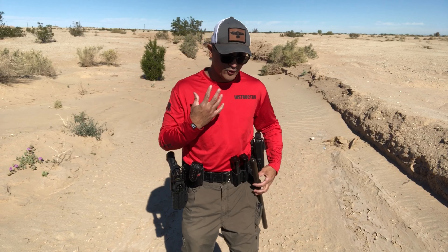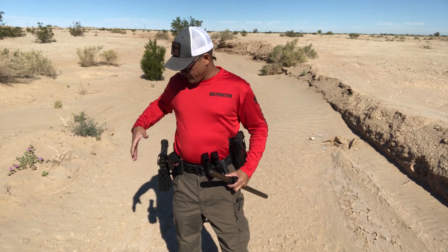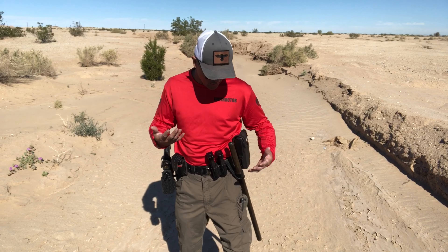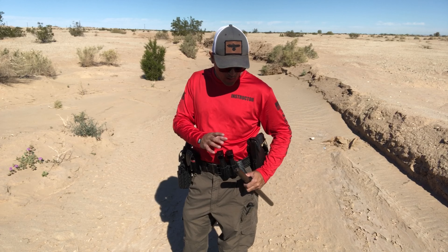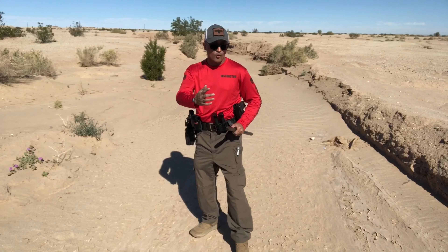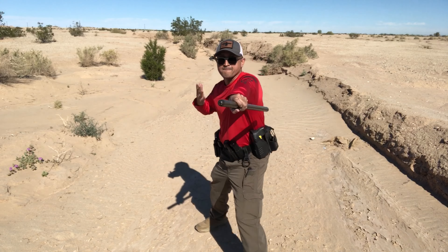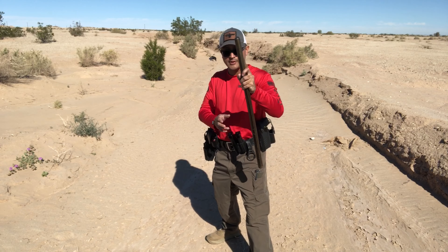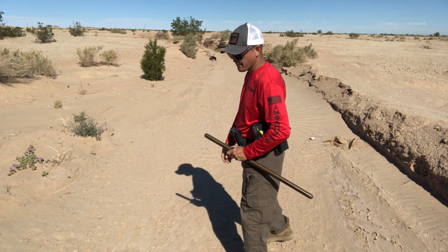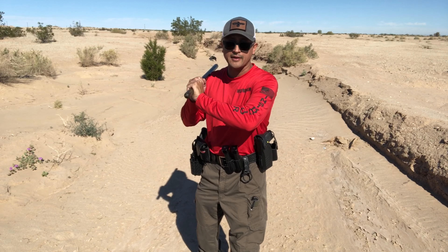If you choose a straight stick baton, it should go on your support side — if your gun is on your right, your baton goes on your left, and vice versa. The reason I like my baton here is that if someone is coming near me, I keep orienting the top of my baton toward them. If they rush me I can strike with it — it's always facing the threat. Obviously if I know someone's going to attack me, I'll have the baton out already.